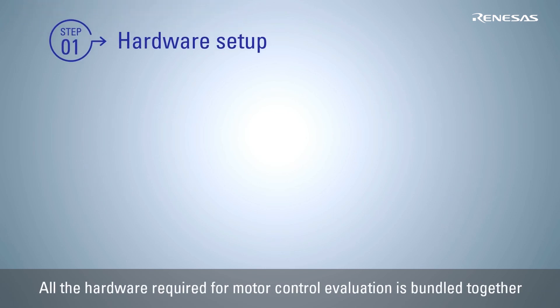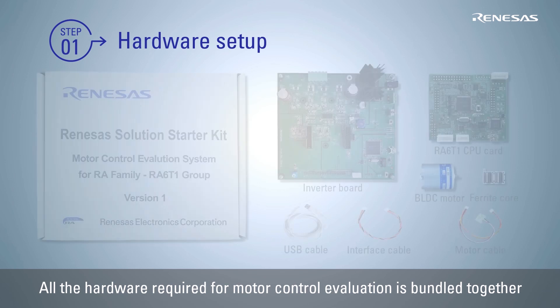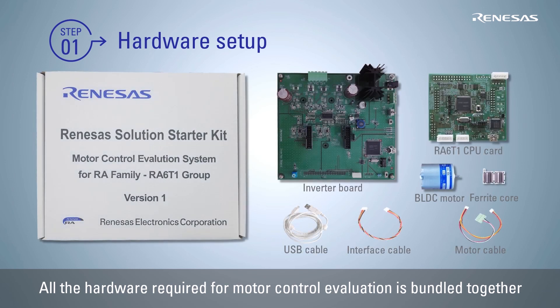First, the hardware setup procedure is explained. All the necessary hardware, including the CPU card with the RA6T1 MCU and the pre-programmed quick start sample project, is bundled together in the package. You can therefore start your evaluation right away.